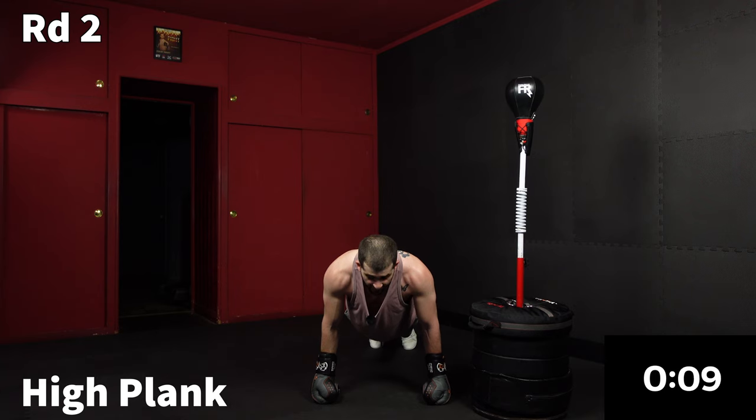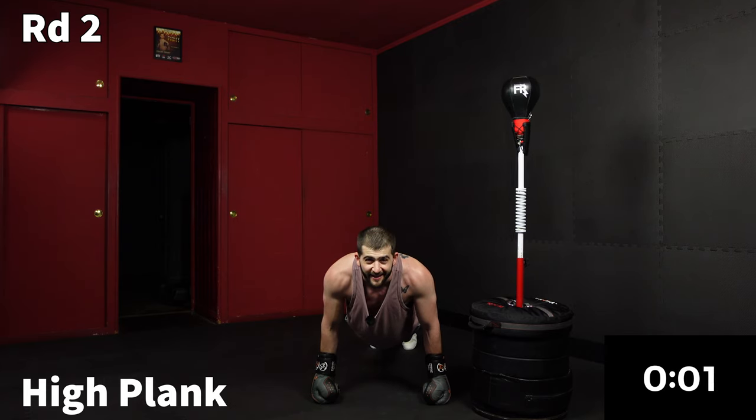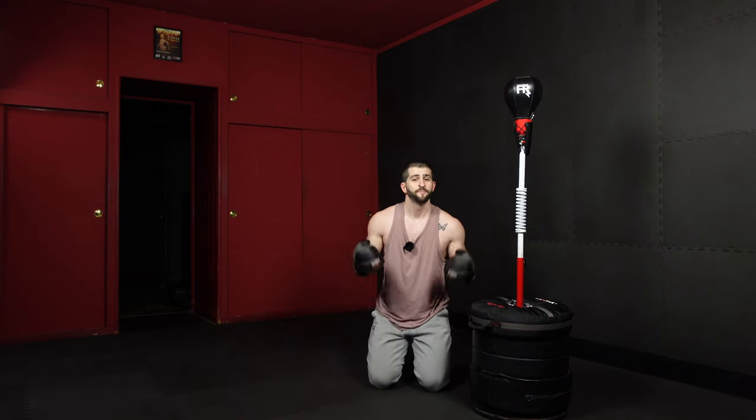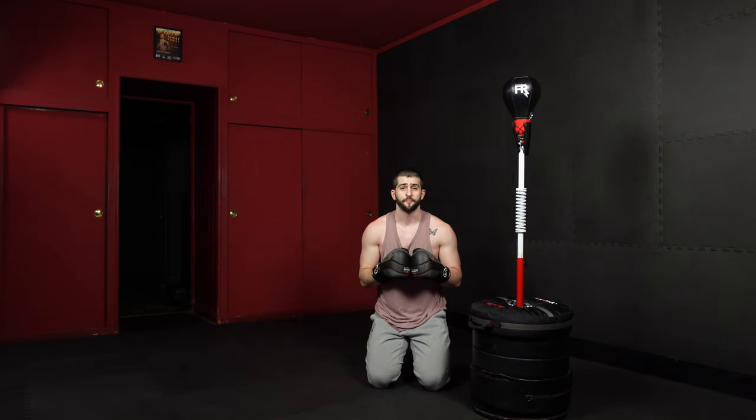Just hold it — we're almost at the halfway point. And time. Give the squinty eyeballs. Grab a sip of water. We go into the second half in one minute.